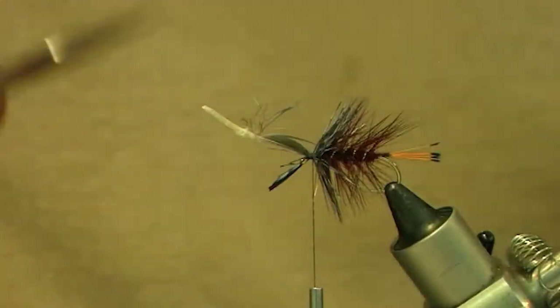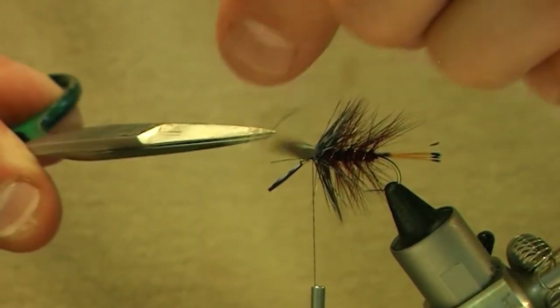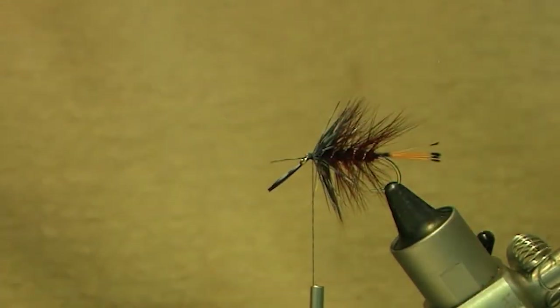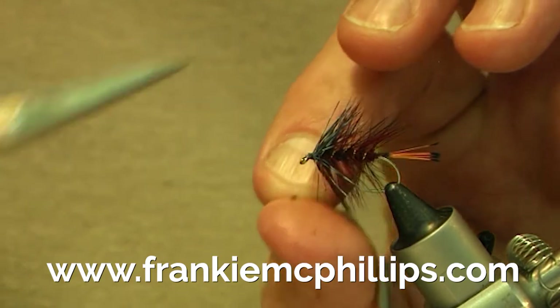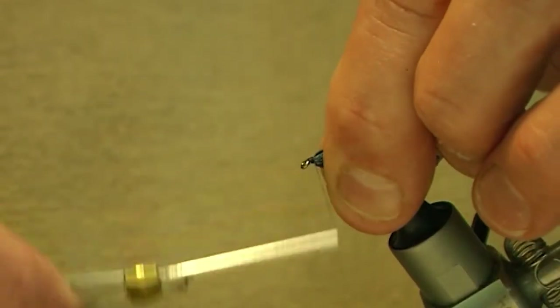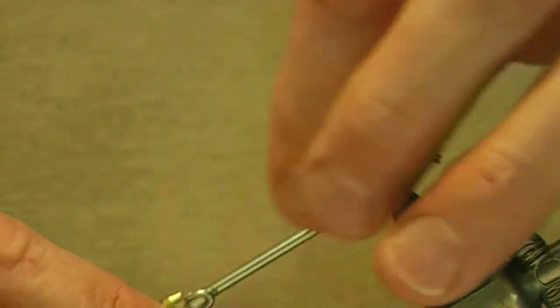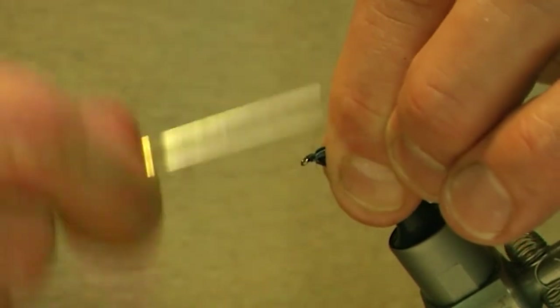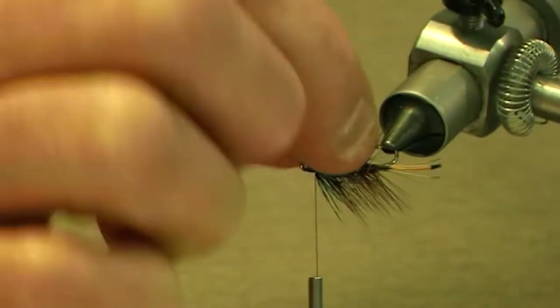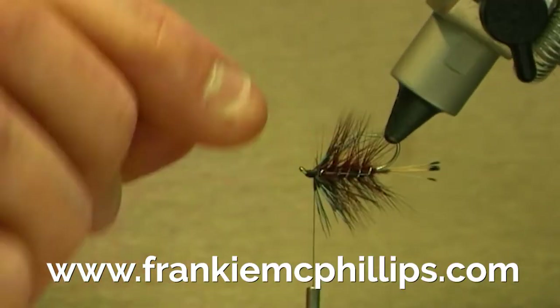Take three or four turns around the stalk, then cut off the stalk and the tip. Cover over the loose ends of the jay feather and form the head of the fly. The jay should be splayed fairly evenly around the fly.